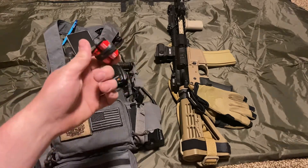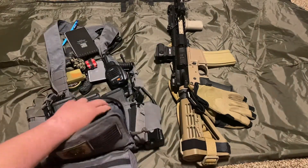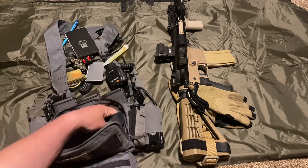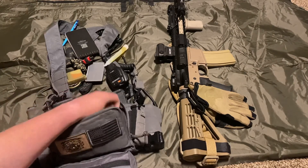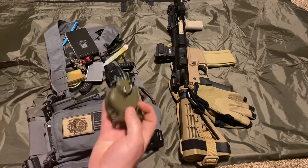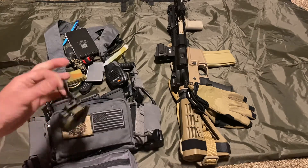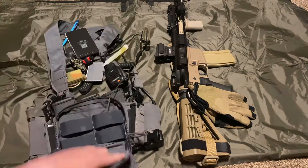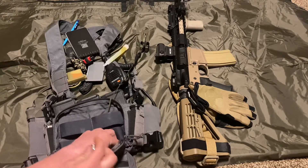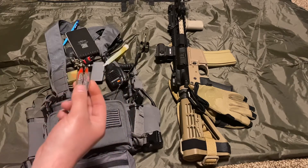Got two CR123 batteries because that's what the HLX flashlight takes. One glow stick. Got a compass here as well — which reminds me, I need to put maps in this admin pouch, because a compass without maps just gives you a general direction, that's about it. And last but not least, two AAA batteries for my ear pro.